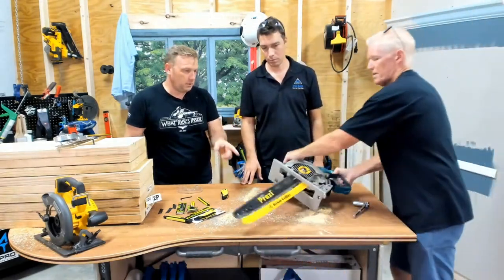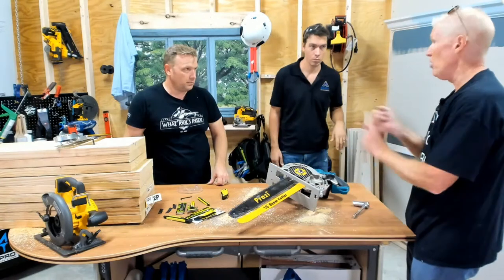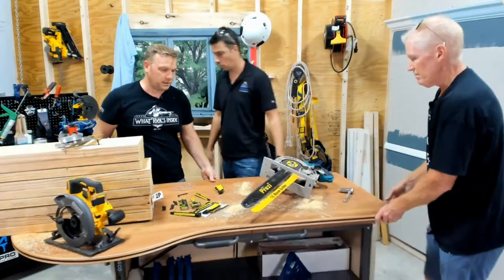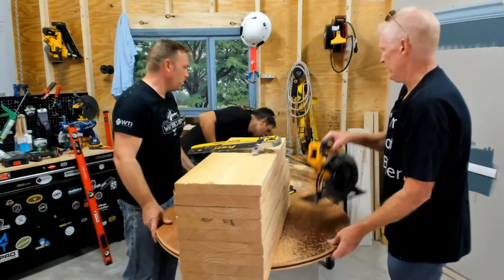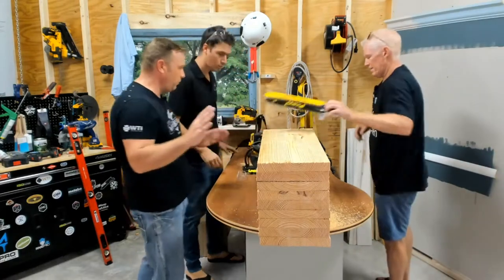How much is that? $295 for the 18-inch, $169 for the 12-inch. And they're available on Amazon and on our website. Let's get another cut in so they can see, and then I'd like to talk a little bit about other things on the market that are similar but not the same, just so people have a good idea of what's really going on here.